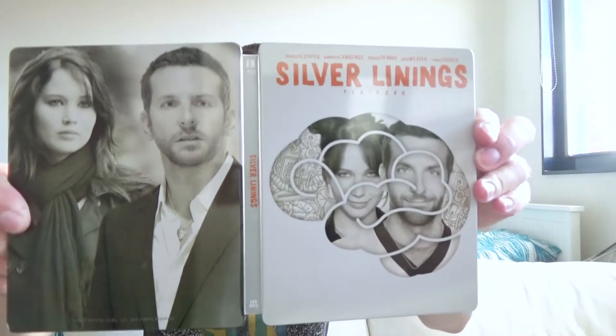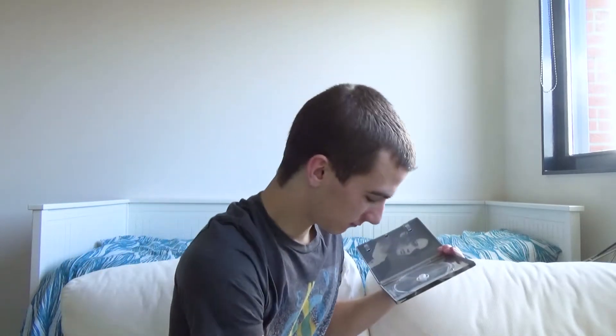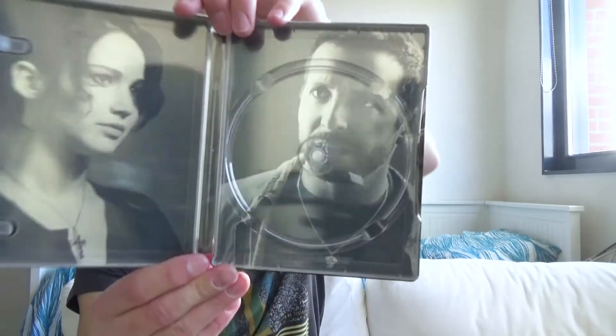The full outside looks really nice. On the inside we have the disc, region B locked. The inside artwork is a black and white design — as you guys know I'm not the biggest fan of black and white artworks, but I have to say this one looks pretty nice, though simple.